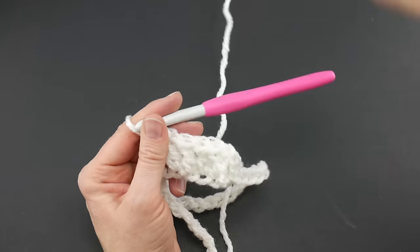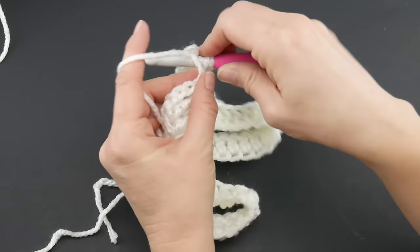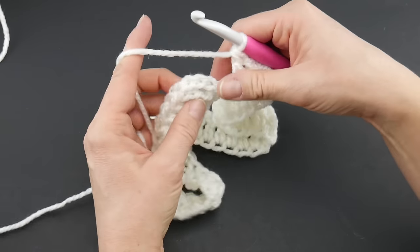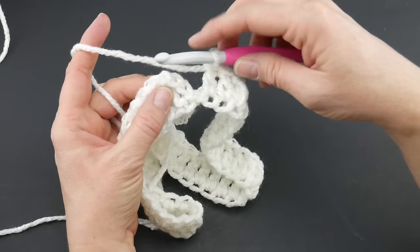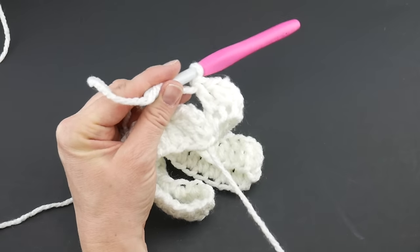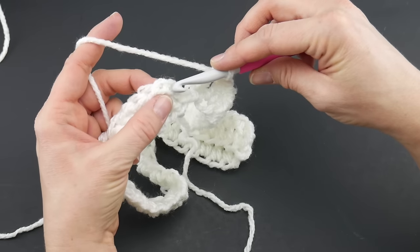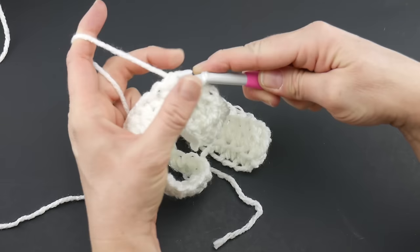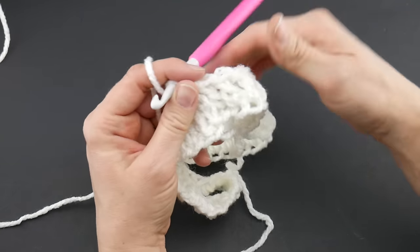We're going to be creating some really pretty ribbing for our hat. Work that last double crochet into the last chain. To close the round, remember that chain three we did at the beginning — count three chains up and join with a slip stitch: one, two, three, insert the hook, bring up a loop, bring that loop through the loop already on your hook. Round one is complete.